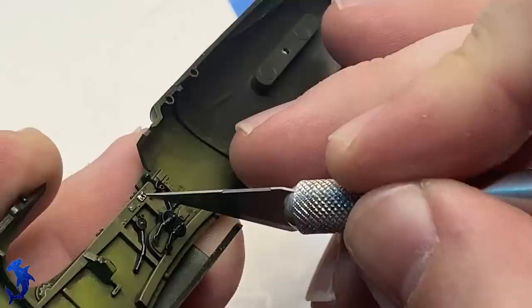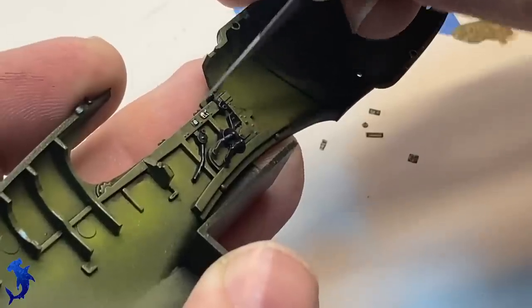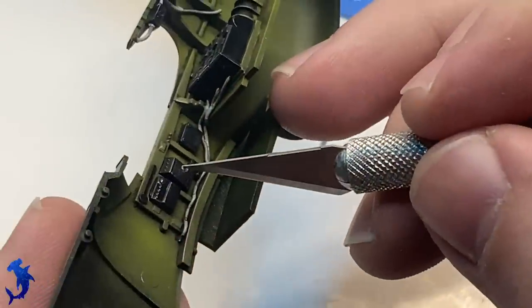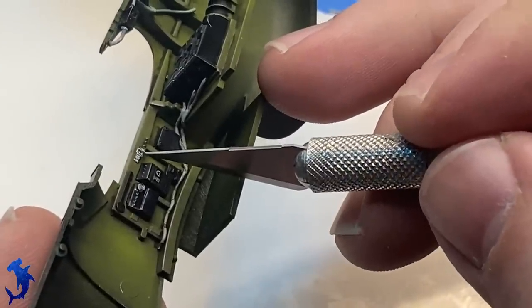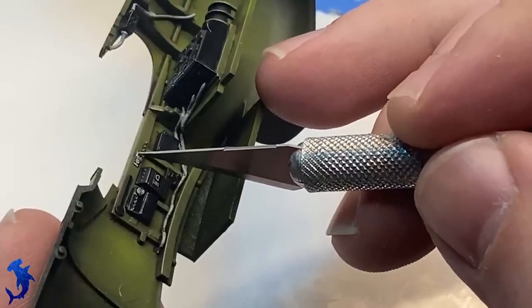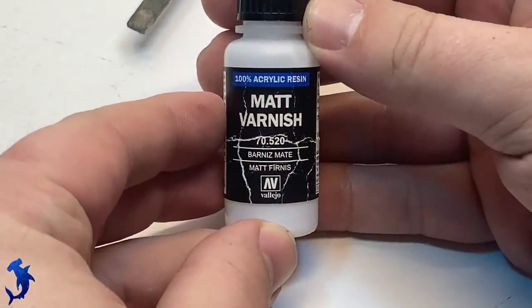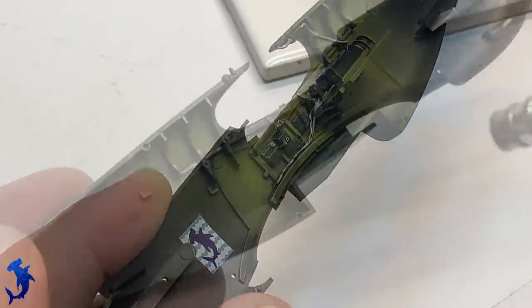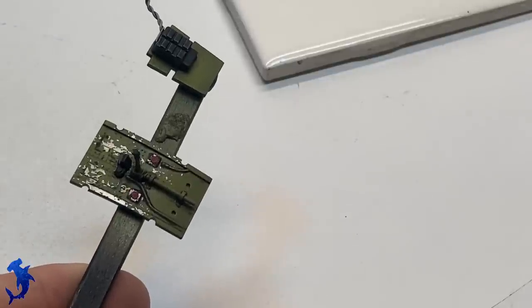Digging into the photo etch spares and applying some placards that approximate what would have been in the Mustang — not exact, but gets the point across. These came from an Eduard photo etch set for the Tamiya P47, and I had extras from not applying everything. A few more photo etch pieces on the instrument panel itself, and we're good to go. Sealing everything in with a mat coat to reduce shine and get the cockpit ready for the next stages. Really happy — the cockpit was fun to do and turned out great.